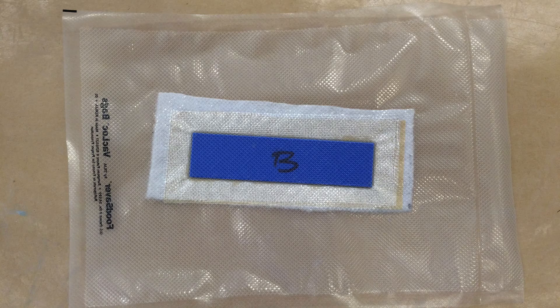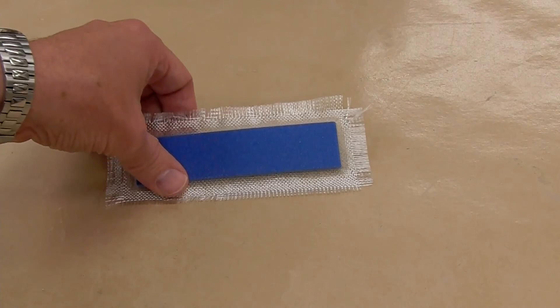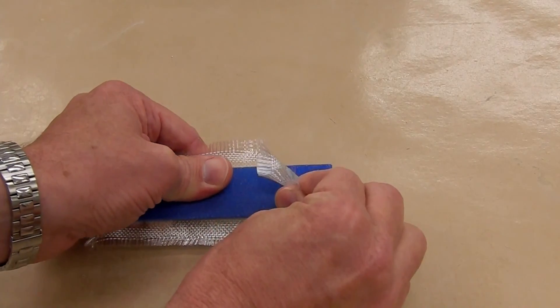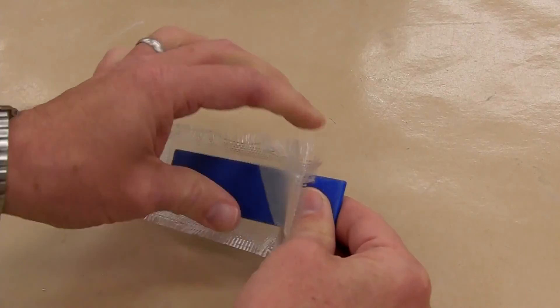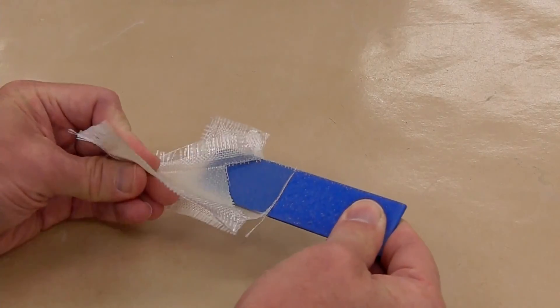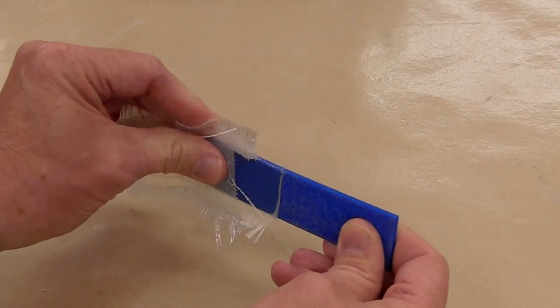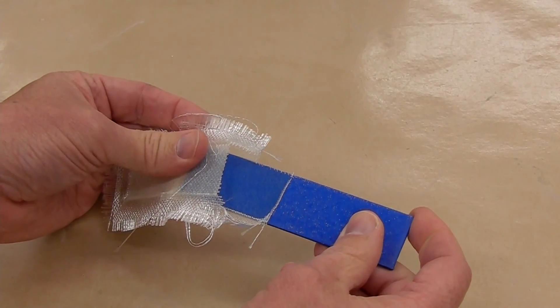And as for the fiberglass, the same process. The B here marks the back, or unsanded side. Let's give the sanded sample a try. It sticks a little better — actually, it's noticeably better. Sanding definitely helps.